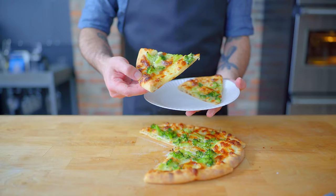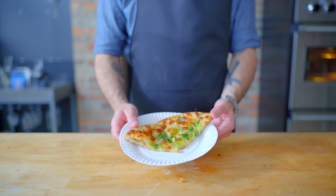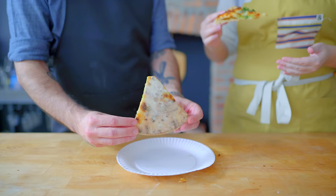First off, I definitely undercheesed it, if you can tell from the lack of cheese stretch. And it's perfectly good, if not a little simple. But is it movie accurate? For more insight, I think we need to turn to kitchen producer Kendall Beach, someone who's actually visited San Francisco's Arizmendi, the inspiration for the pizza in the film. So Kendall, what do you think?